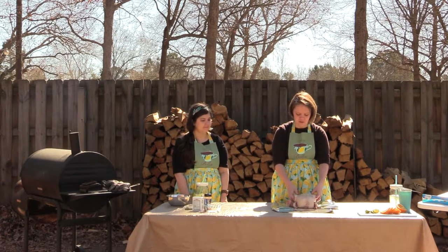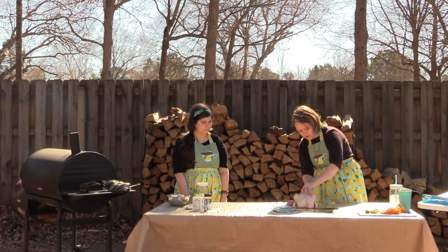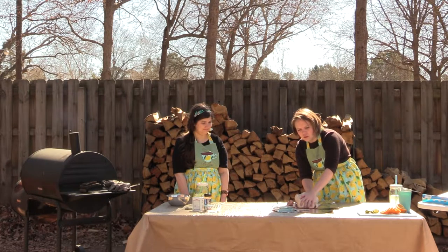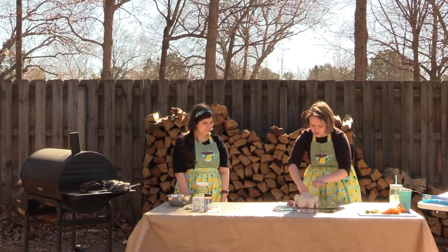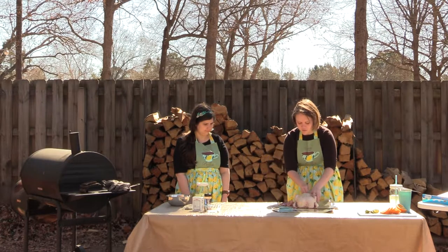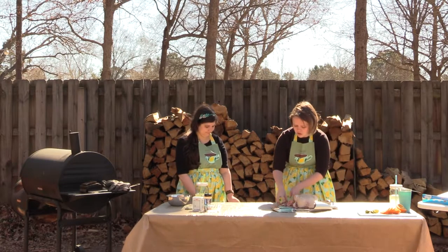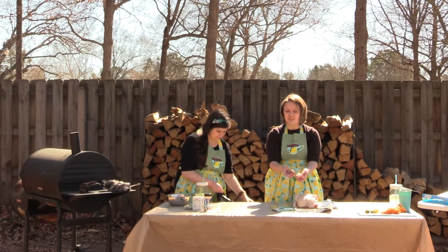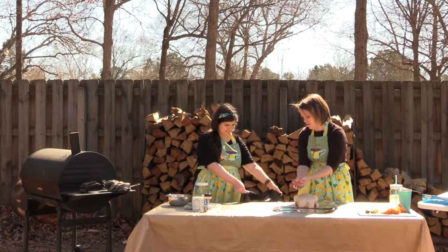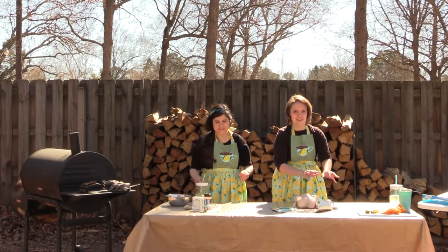So we have our chicken down. You can see we have our drumsticks and our breast. I'm just pulling out our giblets and gizzards — it's actually the neck and the gizzards. My mom would hate me for getting rid of these because she loves to fry them. You can save these — they make an excellent stock and are really good fried up. We're just not doing that today.